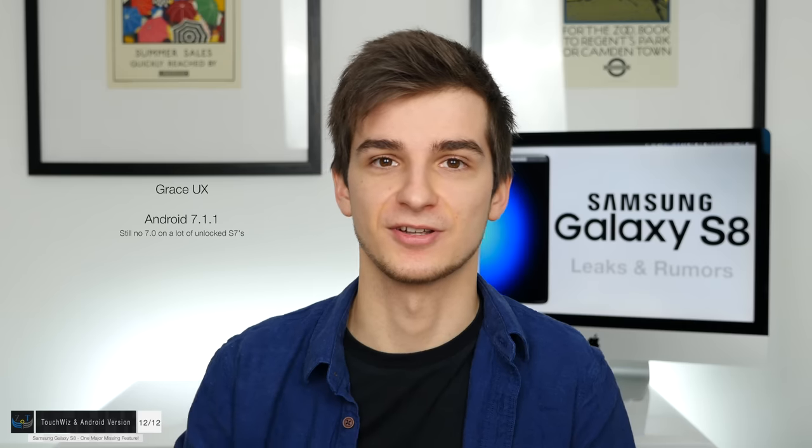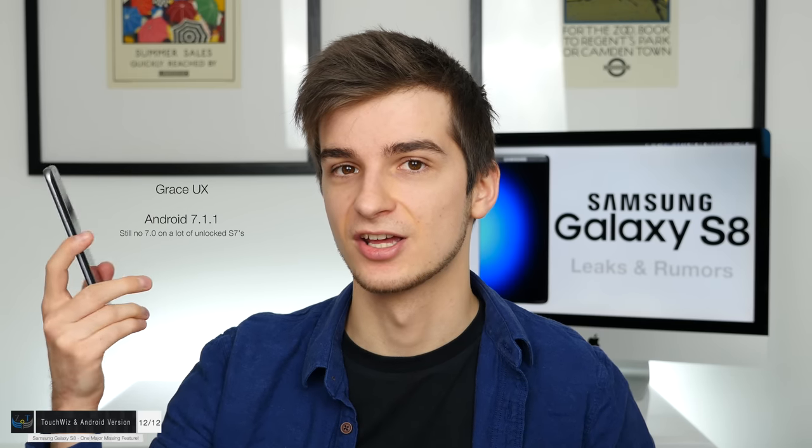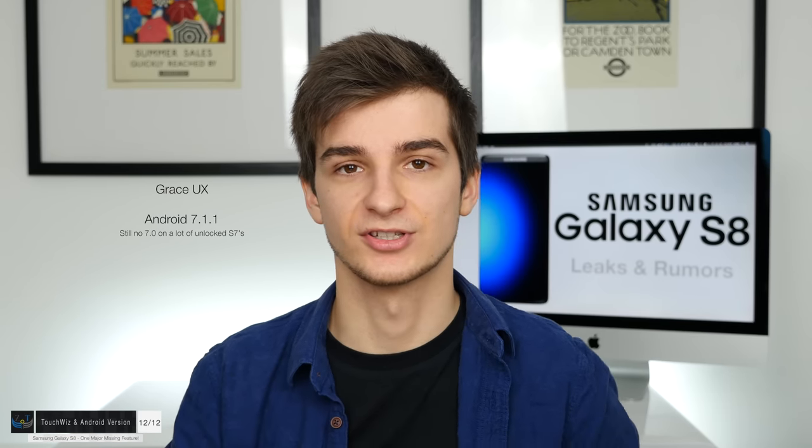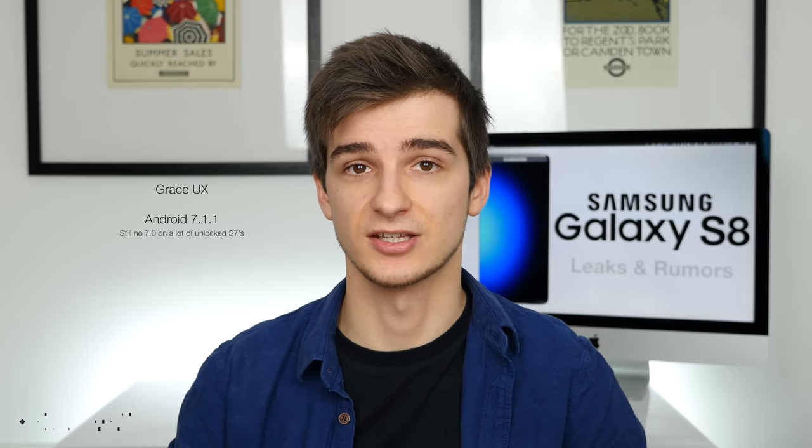Finally, the software: TouchWiz on the S8 will be called Grace UX, as we had on the Note 7, and it's going to be slightly redesigned. It's going to come with Android 7.1.1. My Samsung Galaxy S7 Edge still does not have Android Nougat, and many people with unlocked S7 and S7 Edge models are having this same issue. Let me know in the comments if you want me to make a tutorial on how to upgrade to Android N by doing a manual flash.